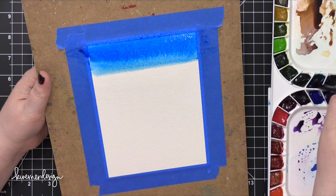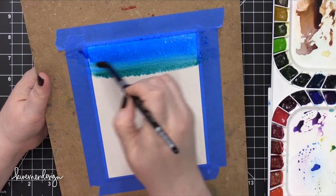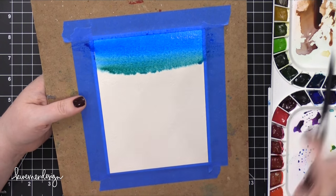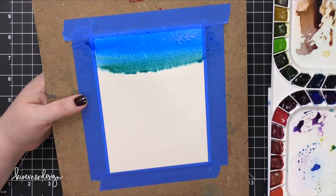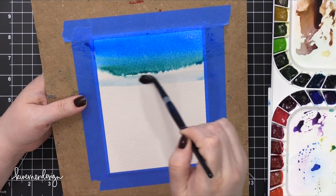I started out with that Cerulean Blue and really concentrated it at the very top of this watercolor paper. In the actual finished card, this watercolor paper will be turned around with the dark area at the bottom.